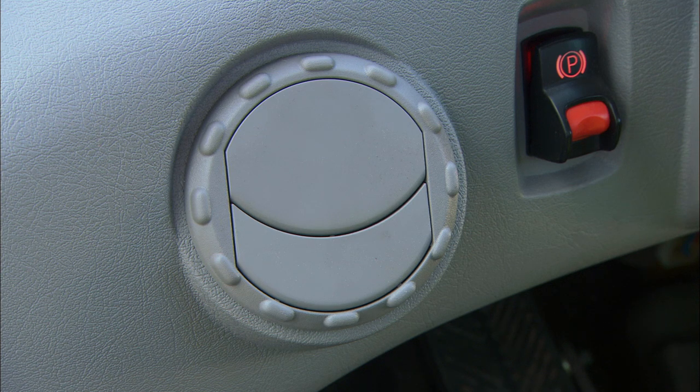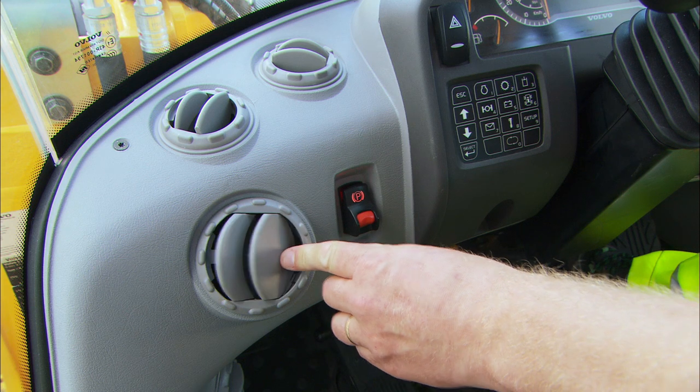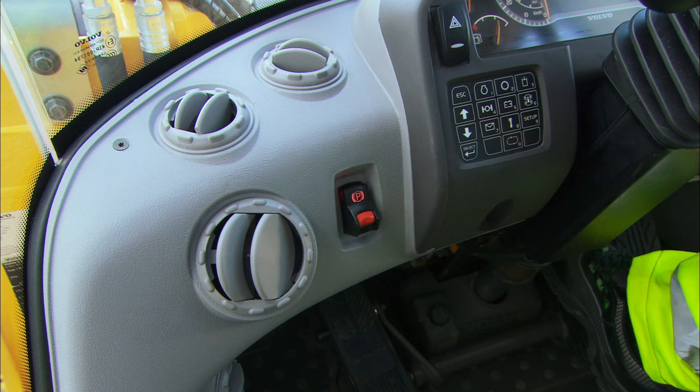The air is let into the cab through several individually adjustable ventilation nozzles. They're positioned both at the front and rear for optimal performance.